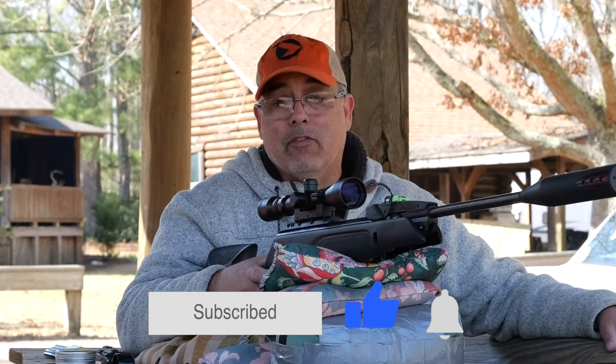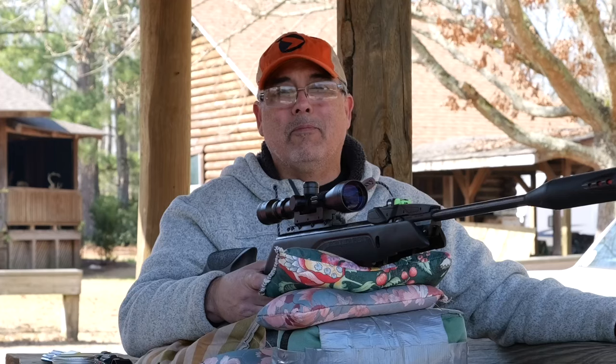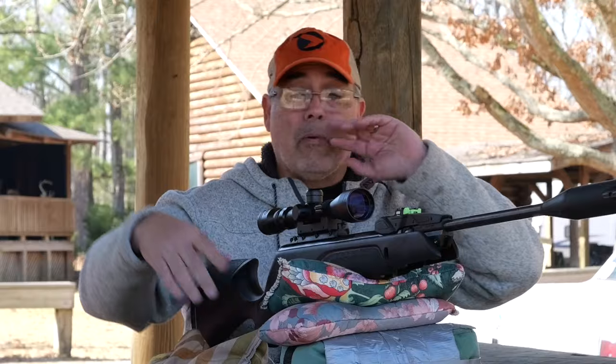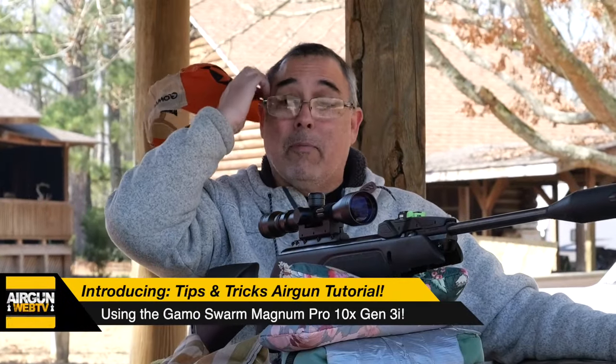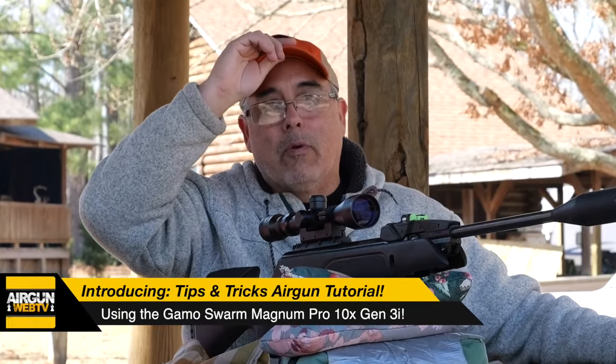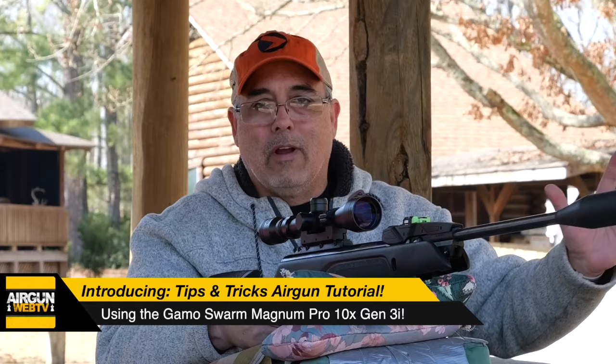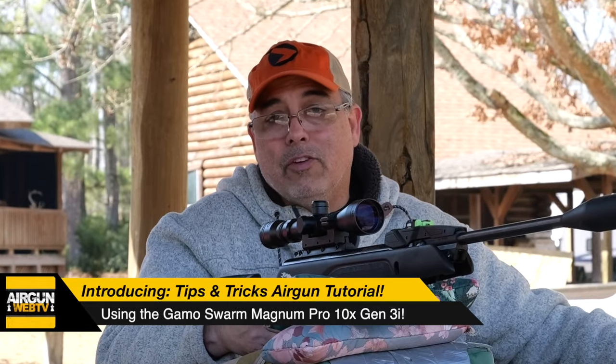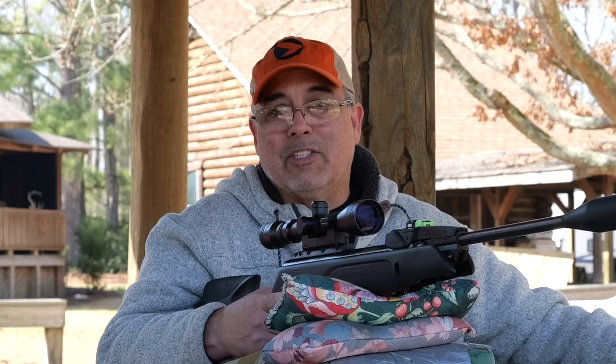I get to stay back and do these videos while they're out running in the woods chasing squirrels. I think I got the better part of the deal, frankly. What I'd like to do today is start bringing you guys through some tips and tricks — things you can use to get the most out of your airgun. This is probably going to be one long video and we may break it up into smaller sections.